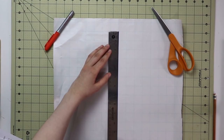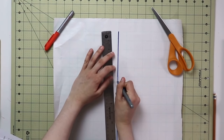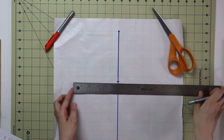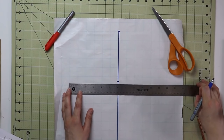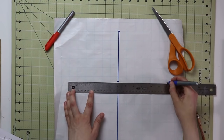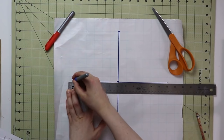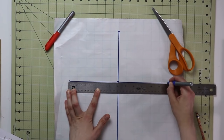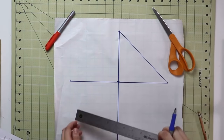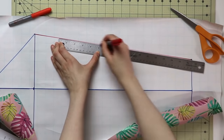Take your back pattern piece and measure the distance from the armhole point all the way to the shoulder line using your measuring tape placed on the side. Add half an inch to that measurement and mark it at the top of your sleeve. To determine the width of the armhole line on the sleeve, take your upper arm circumference — this is the only measurement we're adding ease to, otherwise the sleeve will be too tight. Start by adding one inch; mine was 11 inches so it becomes 12 inches, even on both sides. Complete the basic sleeve shape by creating a triangle and connecting the bottom.